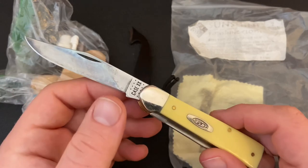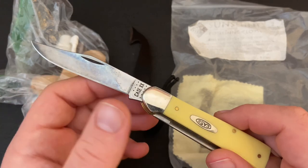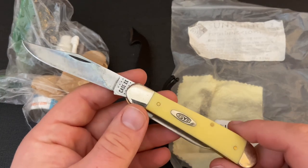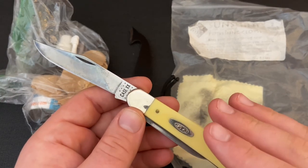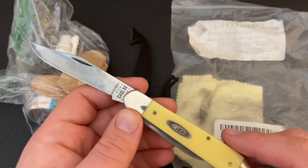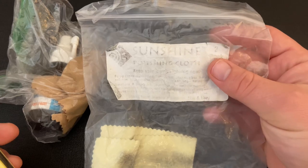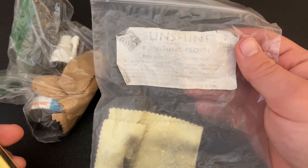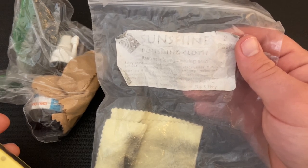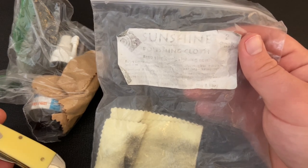To keep from getting pepper spots or having it turn into rust, sometimes you might want to polish off the patina slightly. Flitz is one option — it's a metal polish you can use — but that's more of a restoration to get the knife completely clean of any etching or patina. Something I use much more frequently than Flitz is the sunshine polishing cloth. I saw these on blade forums a long time ago, several years ago, and have been using them since. I've really enjoyed them — they're a really good product.